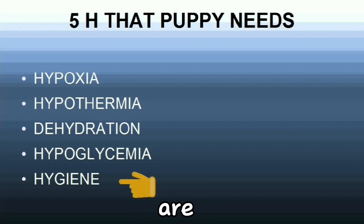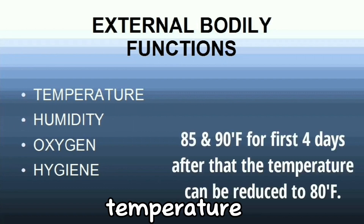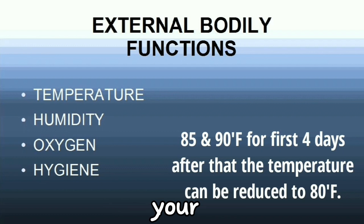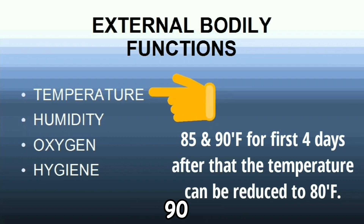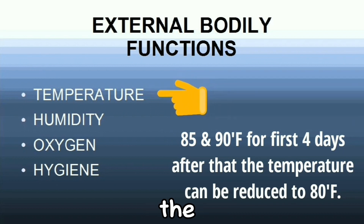Make sure the puppies are developing normally. Any unusual changes should be evaluated by a vet. Now we go to the external bodily functions that affect the puppies. First is temperature — make sure the temperature is safe. You should invest in a thermometer in the room or area where your puppies are kept. The temperature should always be between 85 and 90 degrees Fahrenheit for the first four days. After this, the temperature can be reduced to 80 degrees Fahrenheit.